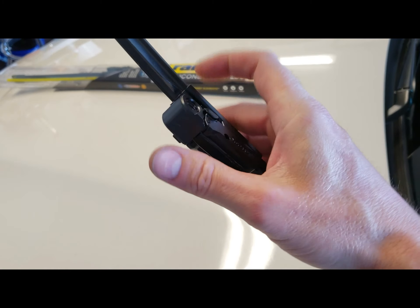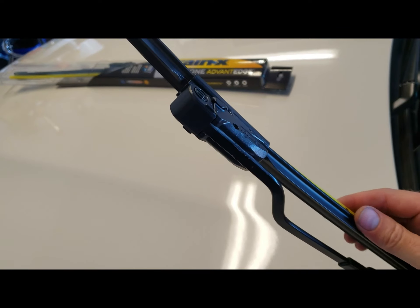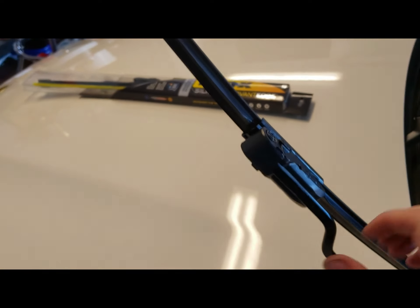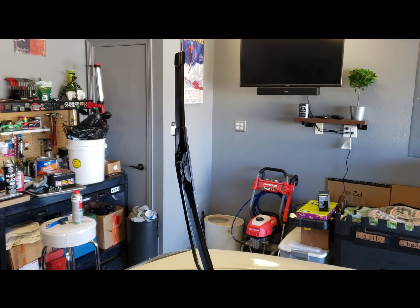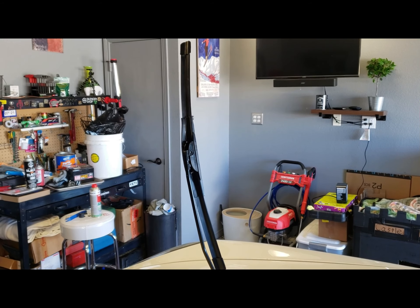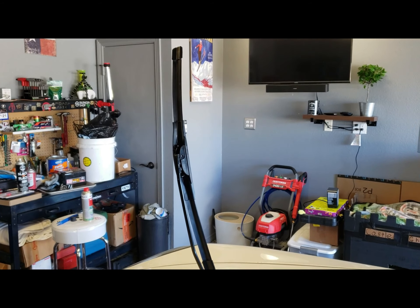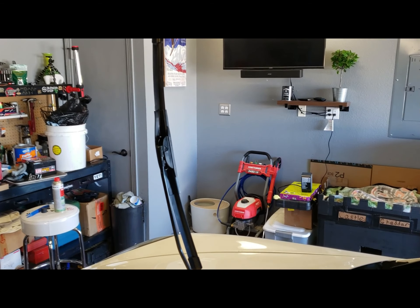Once you're done, just go ahead and close your tab, then pull this yellow piece off. Bam, that's it. We're gonna do the same thing over here on the passenger side. Over here, you're gonna install your 22 inch — it's pretty much the same method.